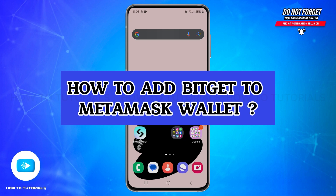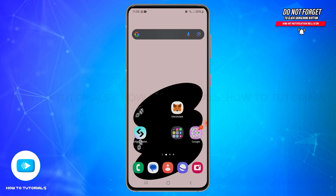How to add BitGate to MetaMask wallet. Hello and welcome back to our YouTube channel, How-To Tutorials. In today's video, I'm going to show you how you can add BitGate to your MetaMask wallet.